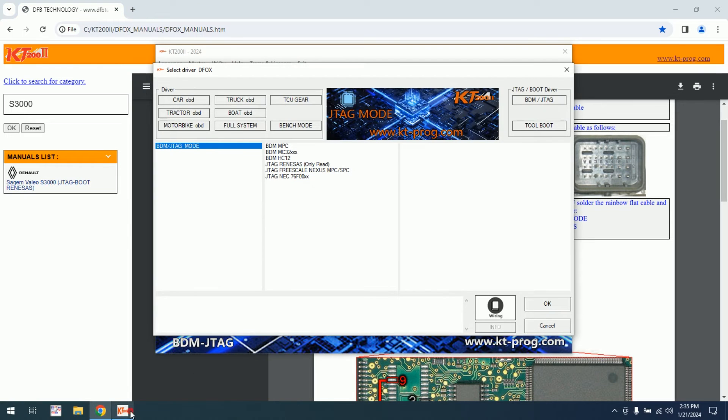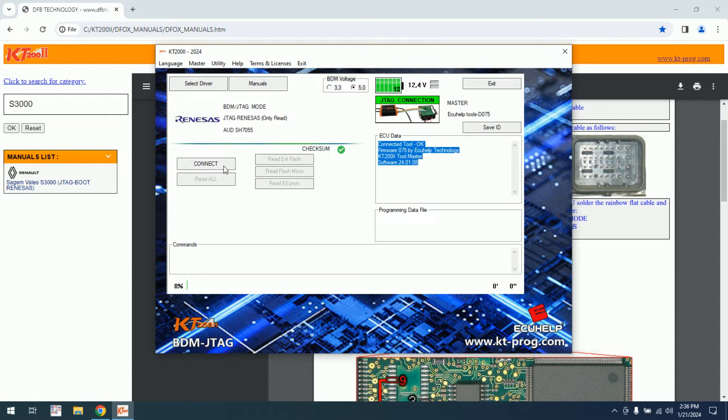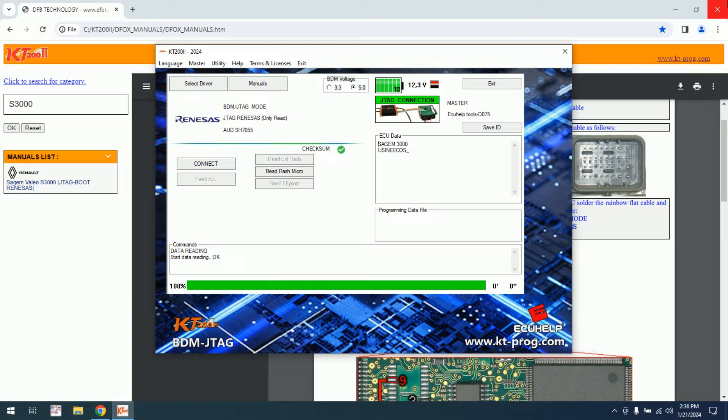Okay, Renault. Let's see — only read. I don't know which one, but I can check also on the chip if I have the markings. I will try with the first one. Let's click on connect and provide the power. Remove and give power — mandatory to do it. As you can see, we have data. We have SGM 3000. And let's read the flash micro.